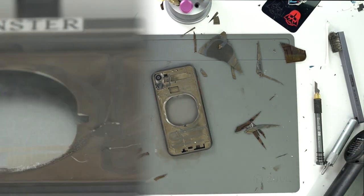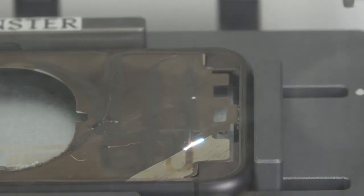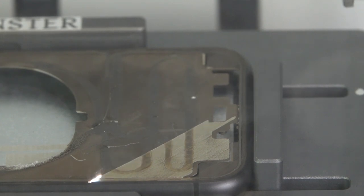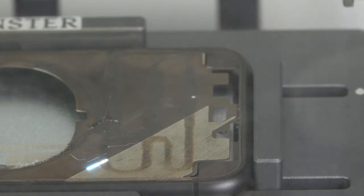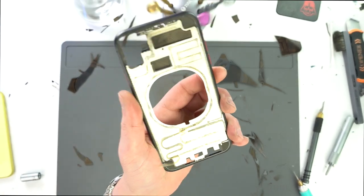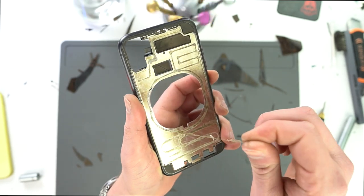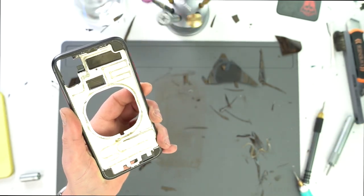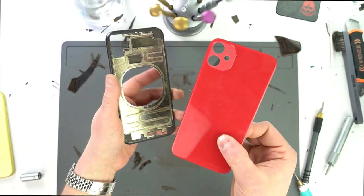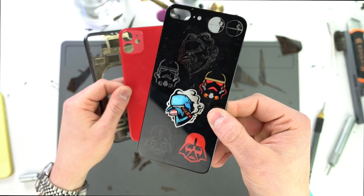There we go. We ran it through the laser one more time to clean off the extra glue. Now we're just prepping this frame for the new back glass. And we decided to go with red. John is a big Star Wars fan, so we're gonna do something special with this one.